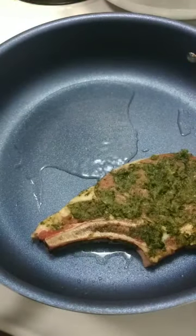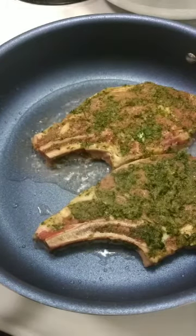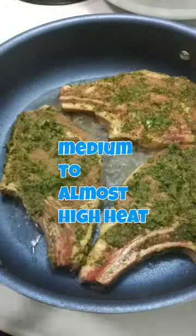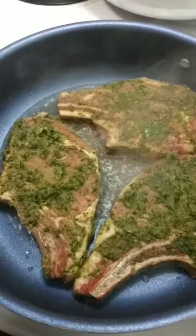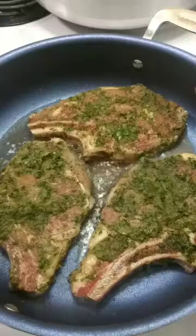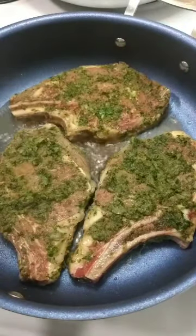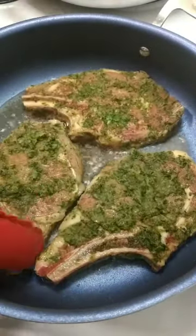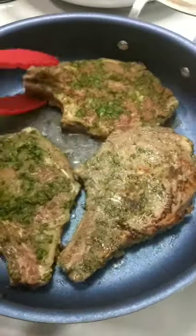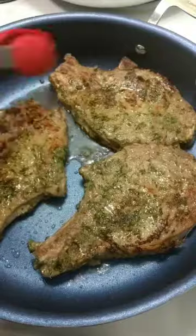In a hot pot or pan, you're going to add oil and add your seasoned veal chops. This process is called searing or braising — we're going to give it that nice charred look and color. You will smell that aroma it gives out when it's ready to turn. We're checking it here before turning, then we're going to flip them and let it cook on the other side.